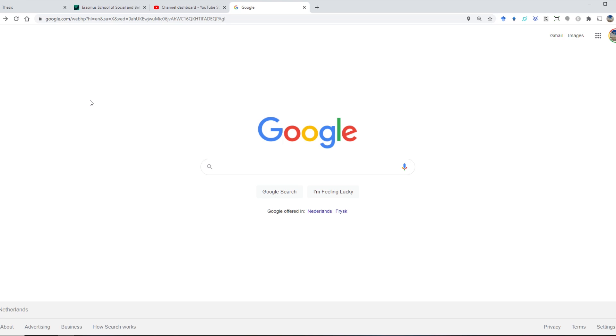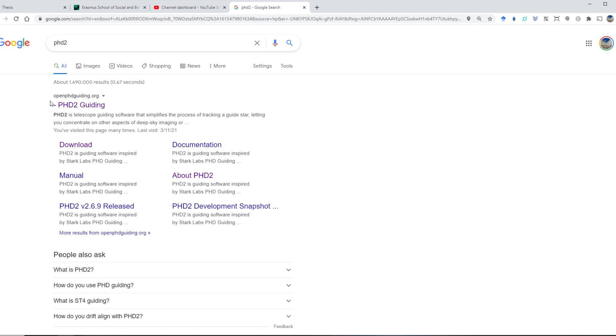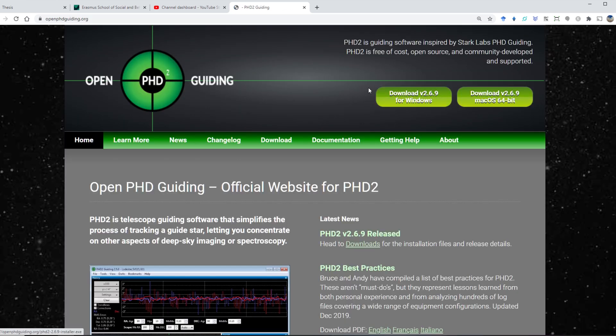You'll also need to install PHD2 Guiding, and it's very simple. Just Google 'PHD2' and you will get to openphdguiding.org. There are downloads available for Windows-based laptops and also for Mac-based laptops and computers, so choose accordingly. It's only 17 megabytes — download and install the file and that's it.